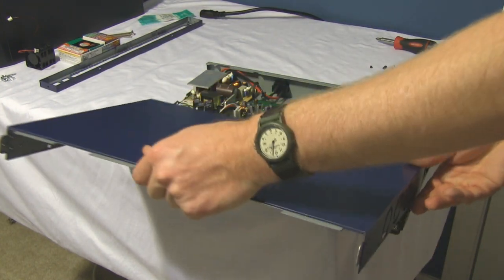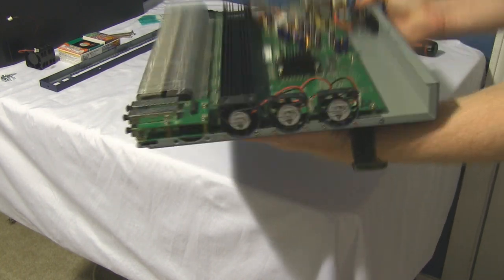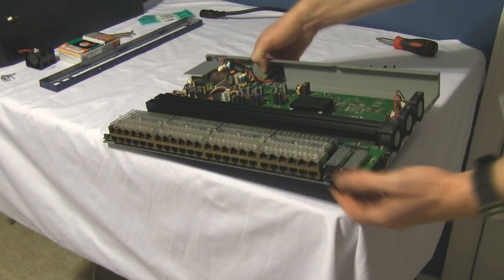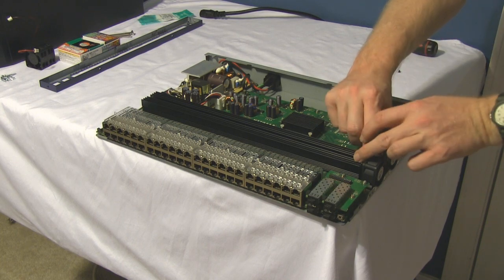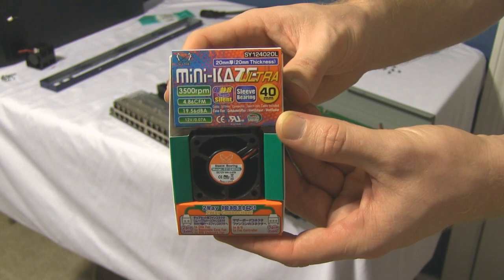We get started here with just pulling off the cover. There's about three screws on each side, two on the bottom, front lip. You can see the stock fans there — you got the 40x40 and the two 40x10. They're quite loud; they do move a lot of airflow but they're running at full power unnecessarily.